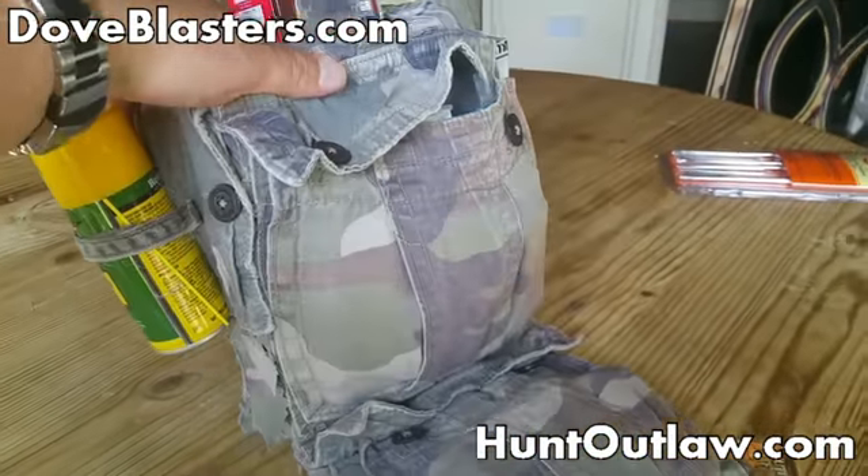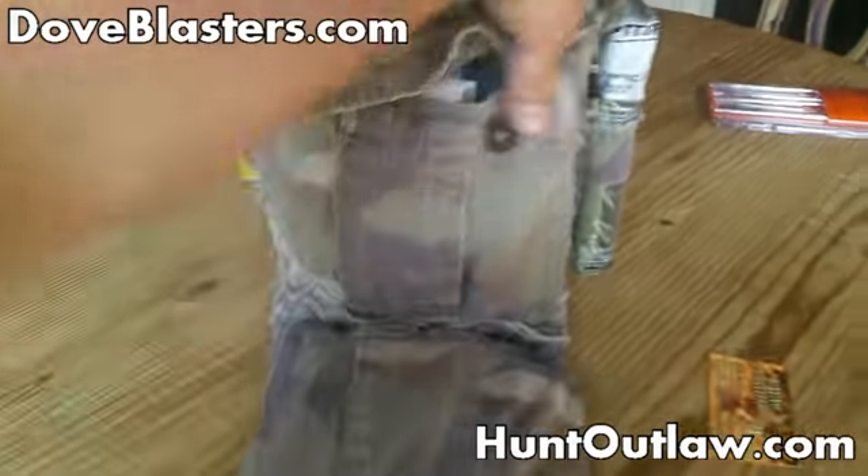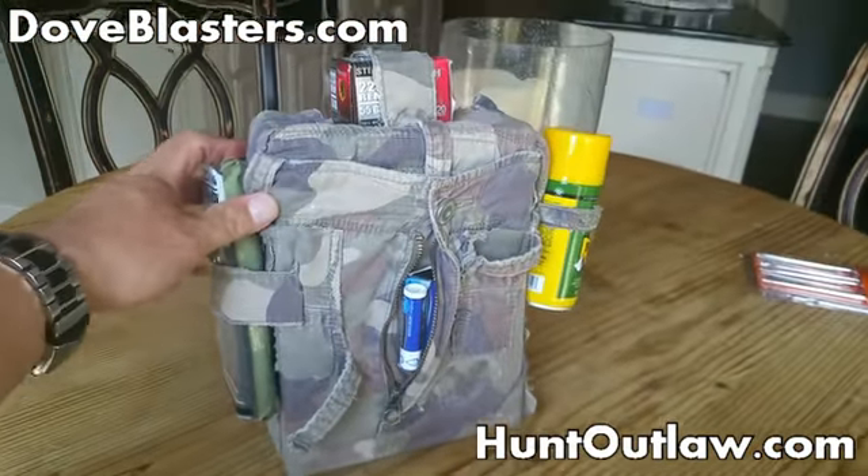What to do with your old shorts, your old shirt, any old camo you have — wrap your buddy's present in it. Enjoy.